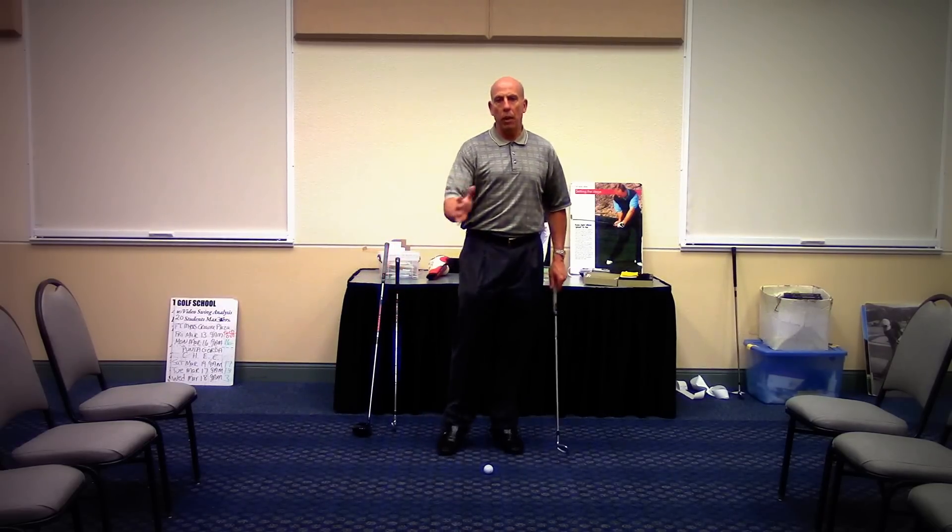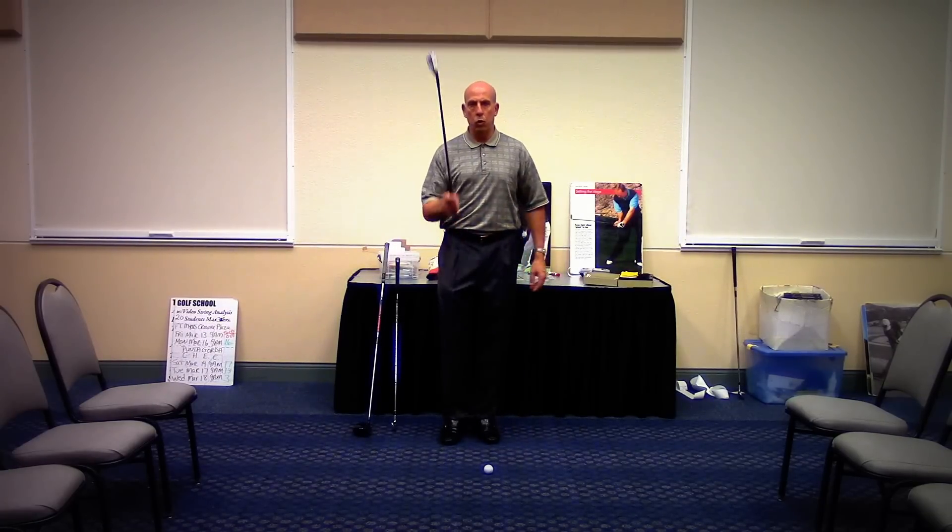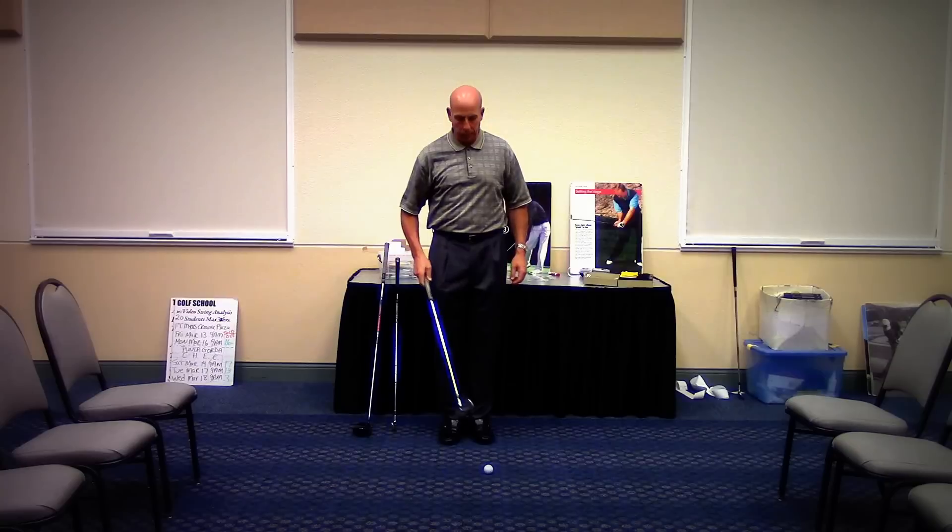The ball will not be in the same place with every club on every shot. First, let's do a short-shafted club — we have a pitching wedge.